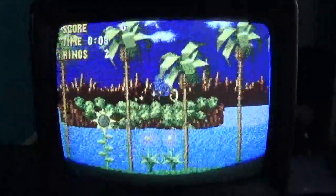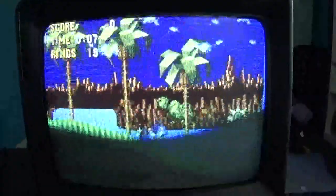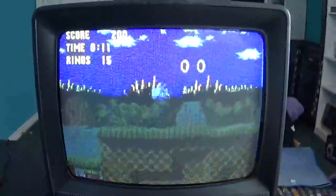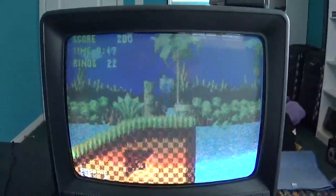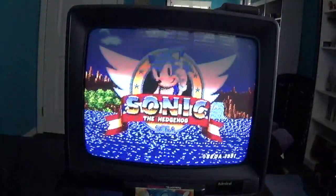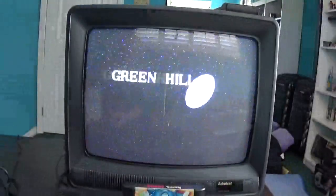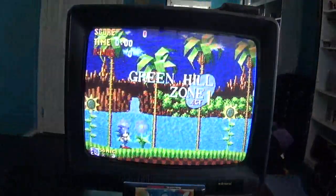Alright, as you can clearly see, it does work. Yeah, it works very well. Alright, I'm just going to go ahead and play one level for you guys.